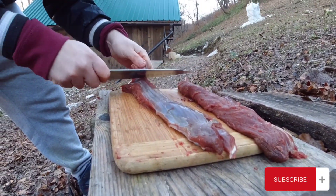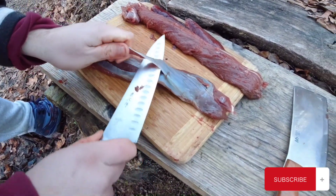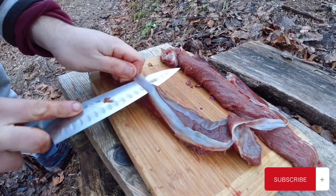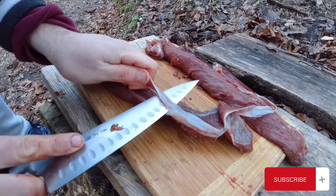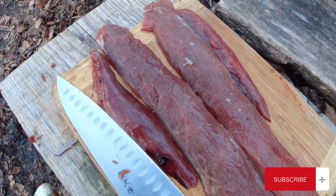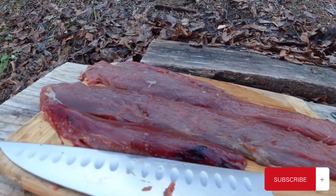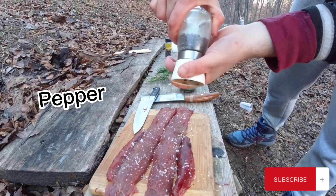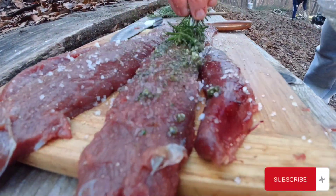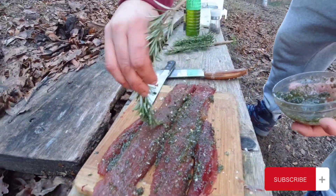The last thing to do is to trim the meat by removing all of that skin. This is the final product — the next step is seasoning. For that I use some salt, pepper and the fresh herbs rub. As always, remember to season both sides and let the meat marinate for a couple of hours.